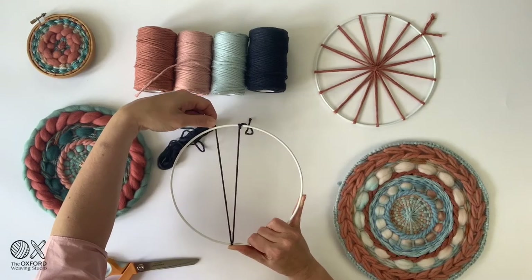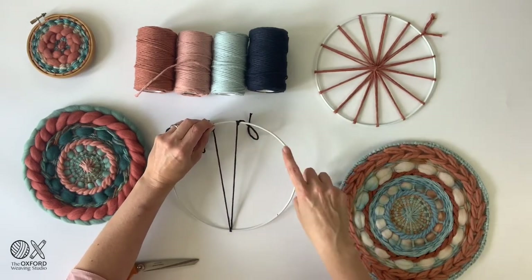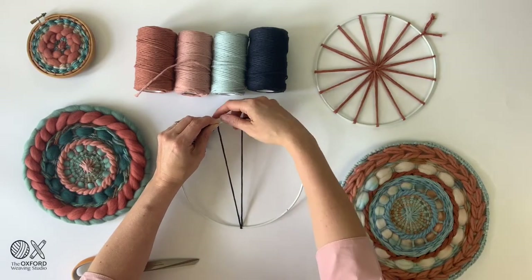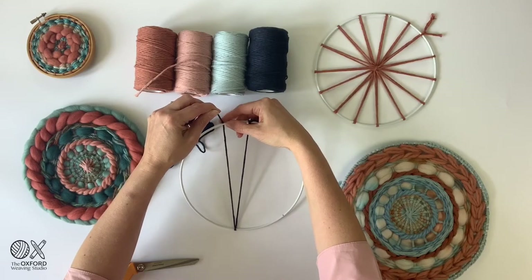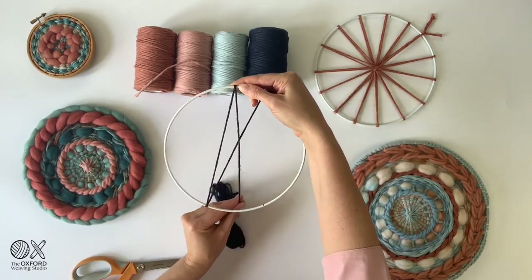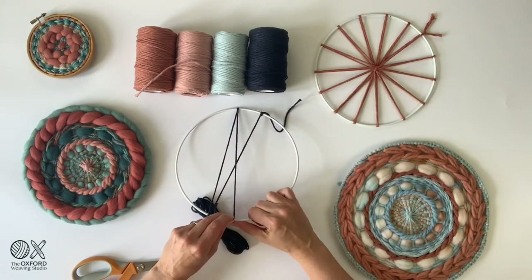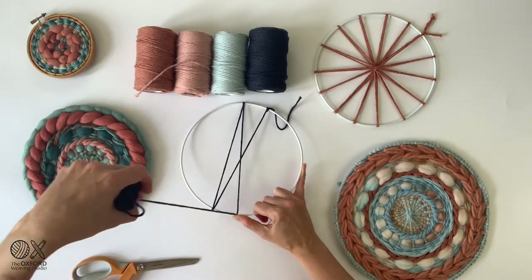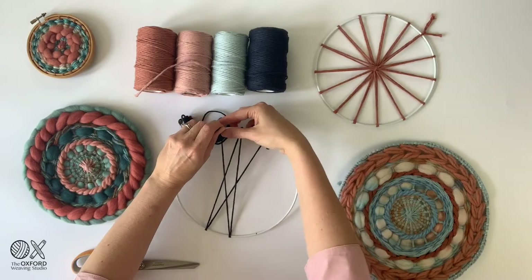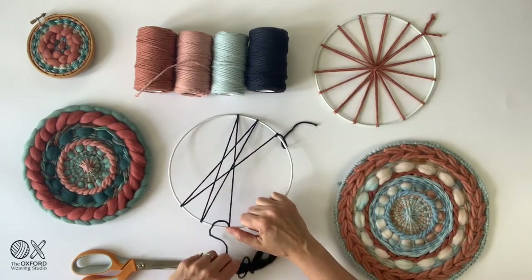Now we have to measure out the spacing we want around the outside. This will come with experience — you just have to test how far apart you want to place them. You can adjust them at the end to even them out. This spacing is roughly about an inch and a half, but it's approximate. Once you have it on top of the ring, pinch and hold it under tension, put your bundle back inside the center, out and around, taking roughly the same measurement across the opposite side. You're starting to get a nice geometric pattern. Keep going around the outside following this pattern.